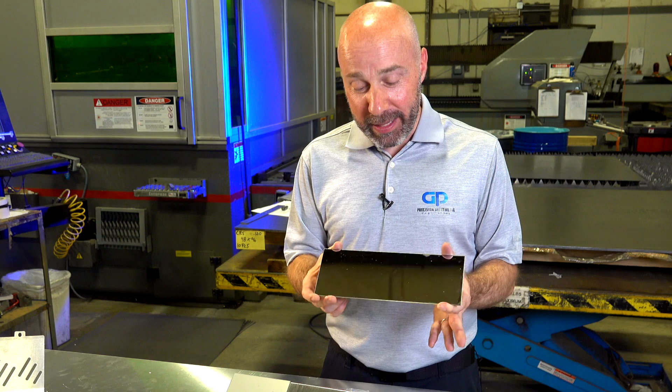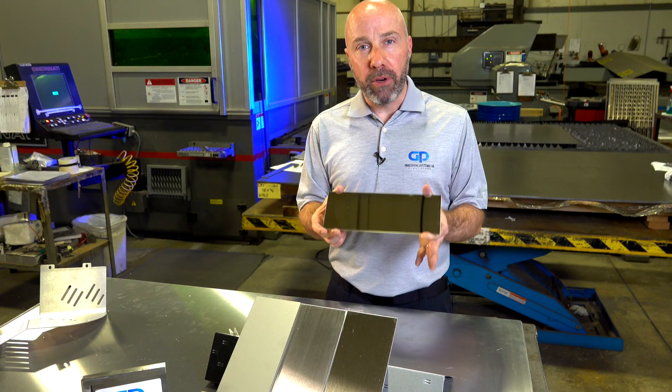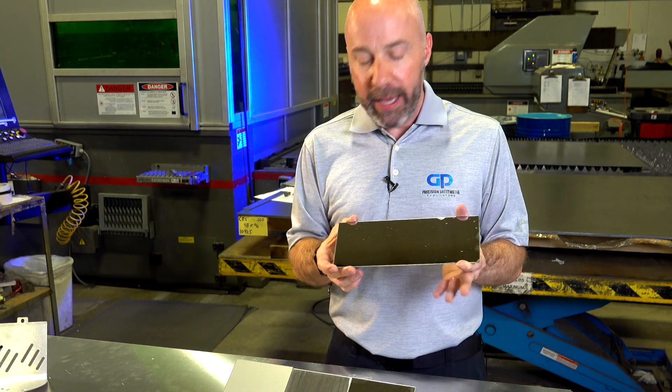And even a mirror finish — this is a number 8 finish, it's a mirror. There are other versions also called number 10 or super number 8. In this one you can actually see a slight grain, but number 10 is a non-directional finish — it's essentially perfect.